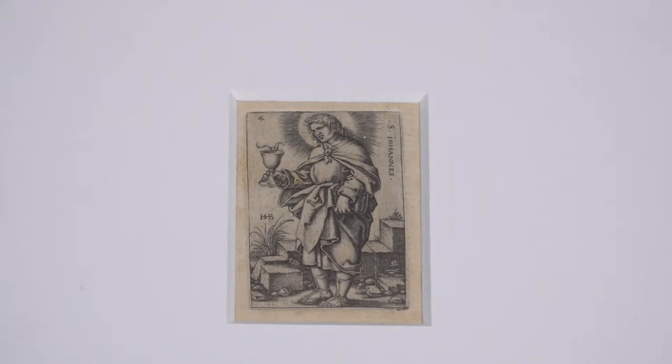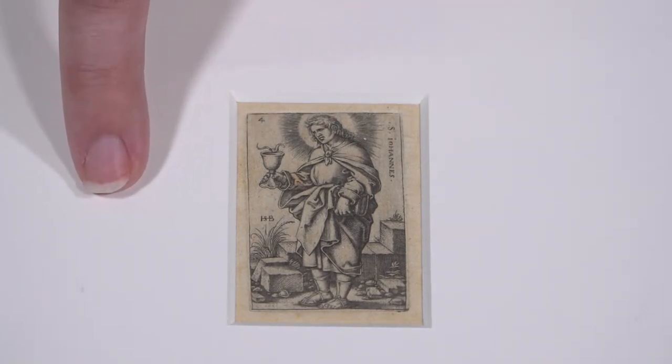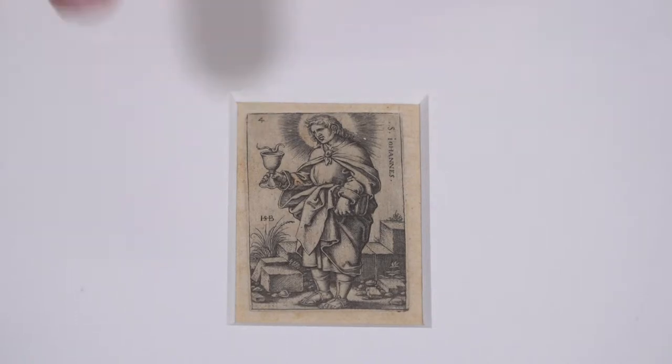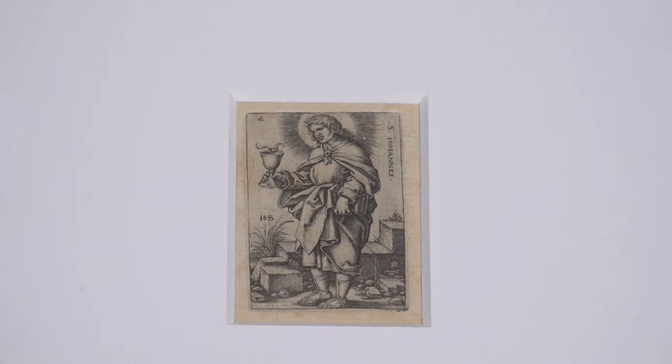The first thing that is noticeable about this print is how small it is. St. John's face is considerably smaller than my little fingernail. He has a tiny little snake in his chalice that refers to a legend about the saint when he was given a poisoned cup and prayed over it, whereupon the poison turned into a snake and left him.